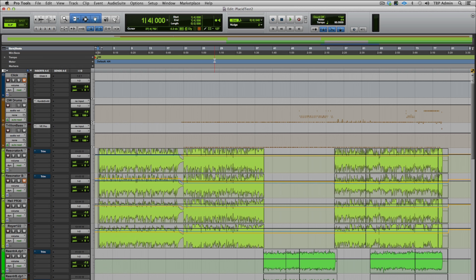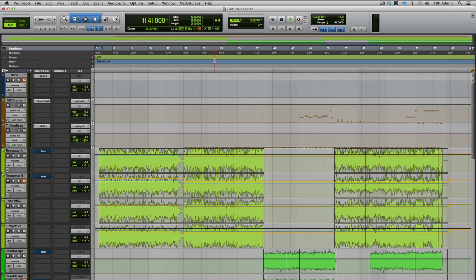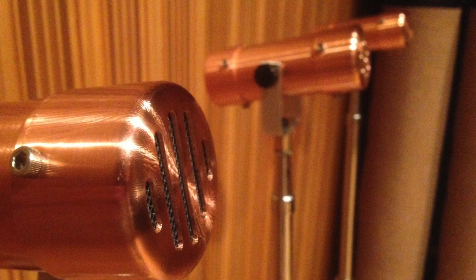Hi, this is Andrew Koss at Terminus Recording Studios in New York City. I wanted to take a few minutes to show you the upcoming resonator microphones from Placid Audio. Mark over at Placid Audio has generously allowed us to beta test these two new unique microphones.